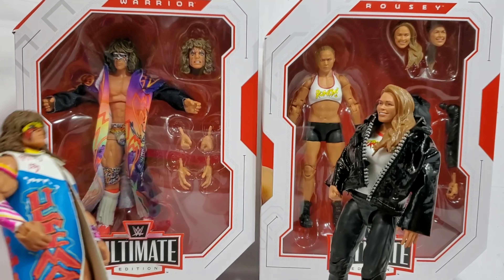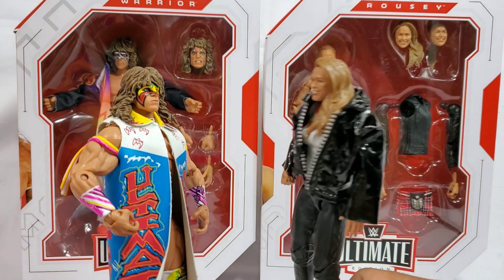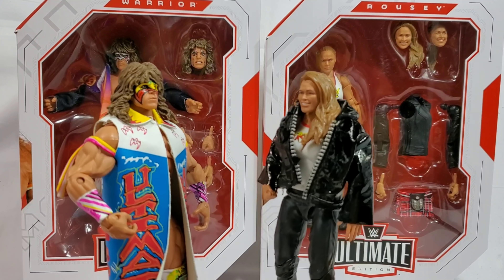Excuse me sir, what would you have? I'll have the ultimate. Oh, that's the special of the day. You chose the right one, Mr. Warrior.